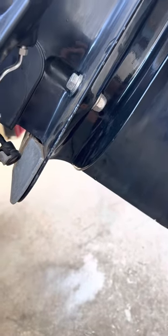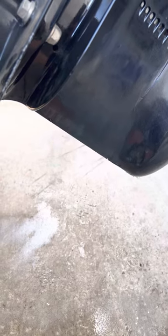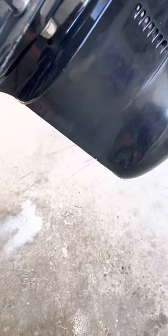Hey guys, I just wanted to make a quick video on my Merc Cruiser Alpha 1 — I believe it's a Gen 2 or Gen 3. What happened is the speedometer quit working on us, right after I ran up on a sandbar. I think I probably hit a log and maybe some rocks.